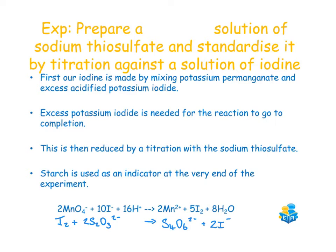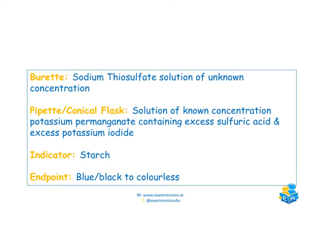There are two balanced equations that are very important for this experiment. The first equation shows the permanganate ions and iodide ions reacting in the conical flask to produce iodine. The second equation shows that the iodine formed is reacted with sodium thiosulfate — this is the balanced equation for the actual titration. As with other titration experiments, it's important to know what's in each piece of equipment.